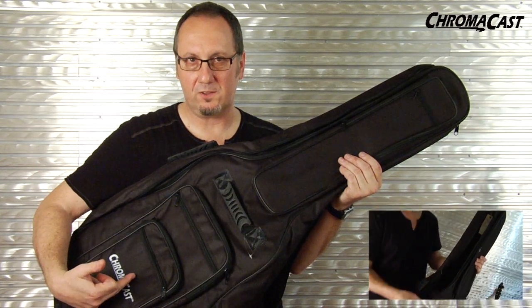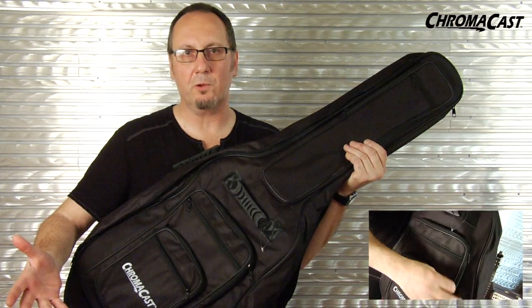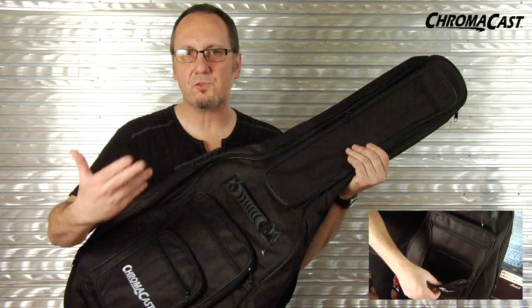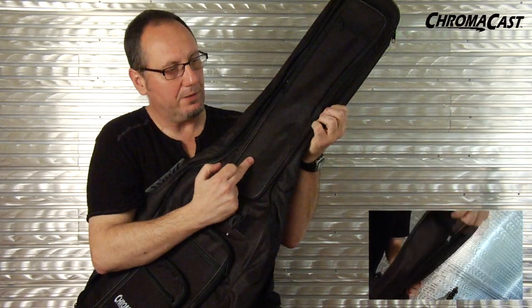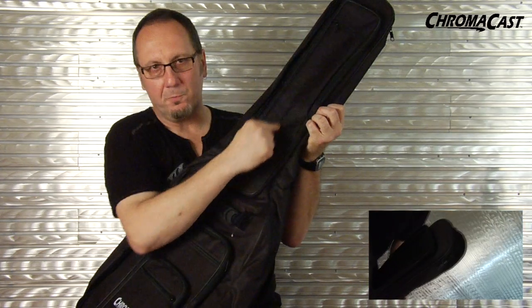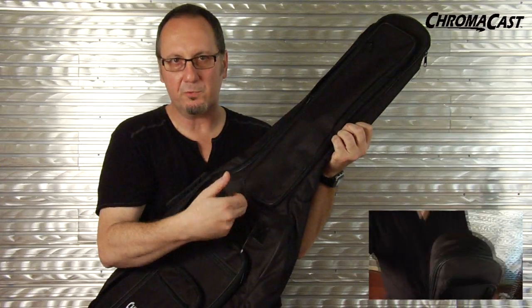There's a lot of space in this bag. We have three pockets right here where you usually find only one. You can put your picks, your strings, your sheet music, your cables, your tuners. We also have a long pocket up here with an inner pocket as well. You can even fit some music stands and guitar stands in here.